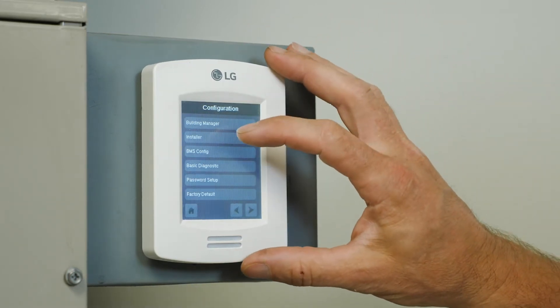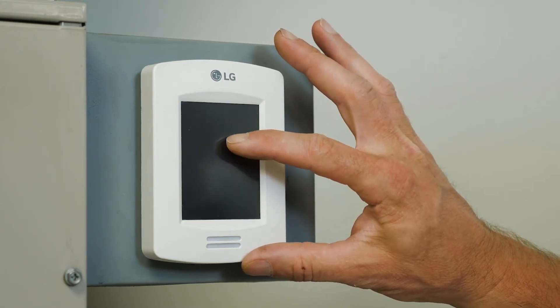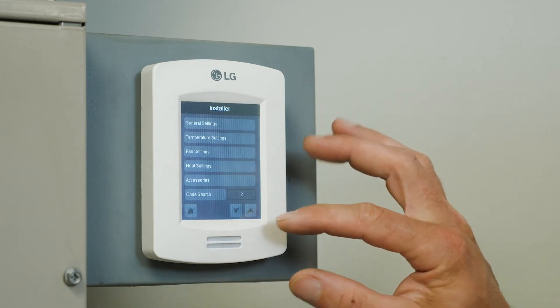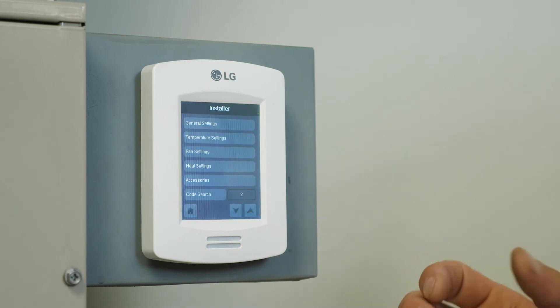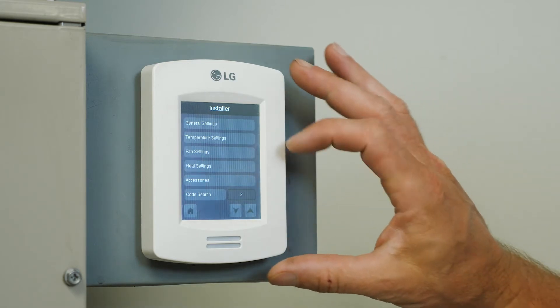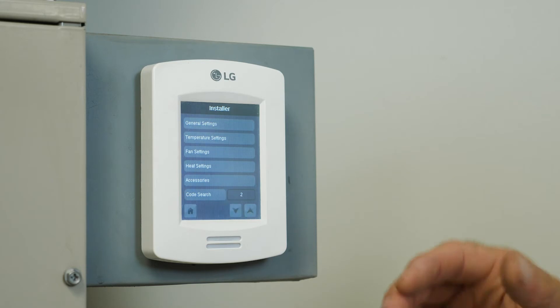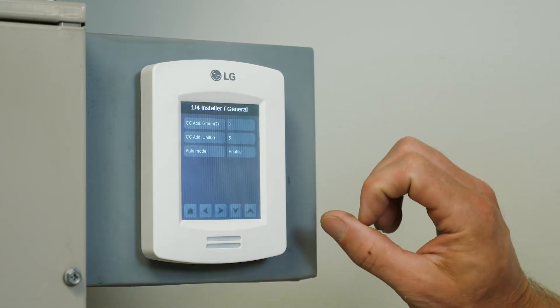Now we're going to get into the installer settings through the second tab. And now we have CodeSearch 2, which is for central controller, which should be set up even if you don't have a central controller on site. This will give you access and give you a reference number when you're looking at the indoor units on your service tool. So we're going to go ahead and tap on that CodeSearch.